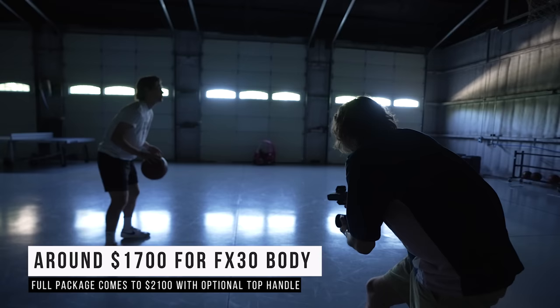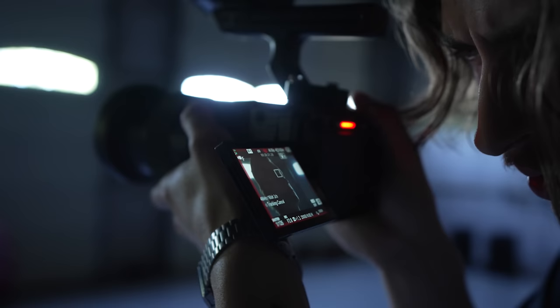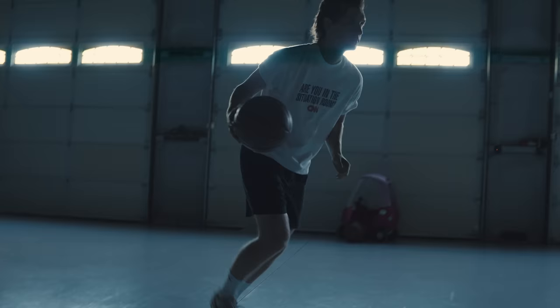Sony has a roadmap from the FX30 all the way up to the Venice. This could be a B camera on a film that's shooting on the Venice and it will entirely match. It shoots 4:2:2, 10-bit, up to around 200 megabits. I'm not too much of a stats guy, but this camera does come fully loaded. We'll definitely be using it as a B camera on our feature films.